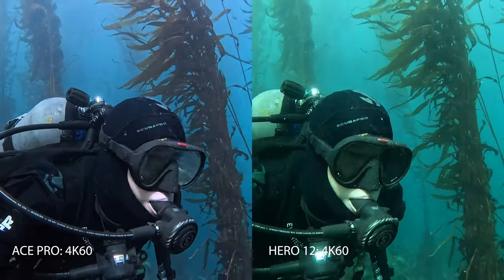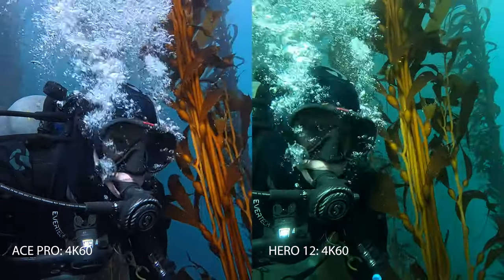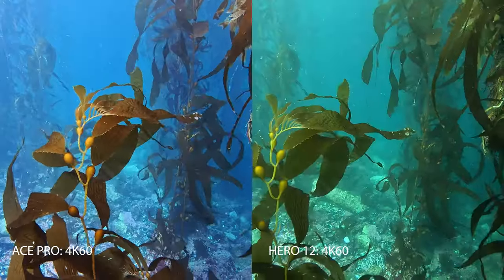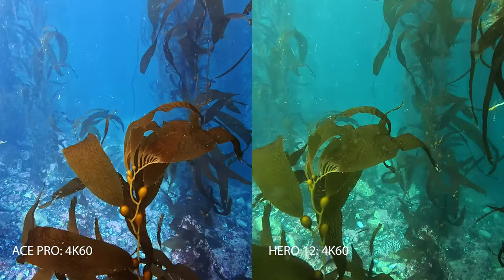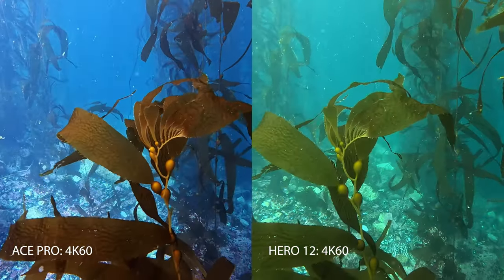And here I am. The color is a lot nicer, in my opinion — truer whites and better white balance on the left with the Ace Pro. Here's another blade of kelp at about 25 feet, still in the shallows.